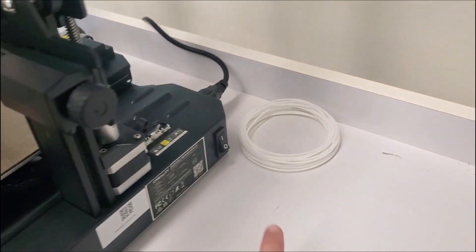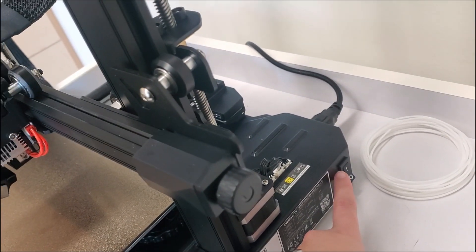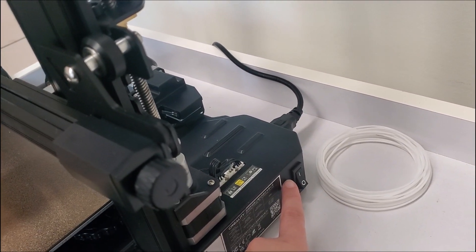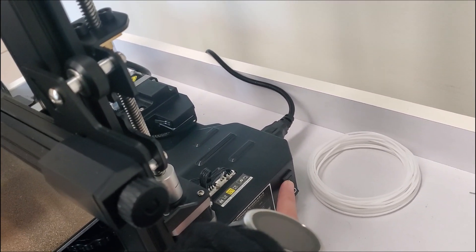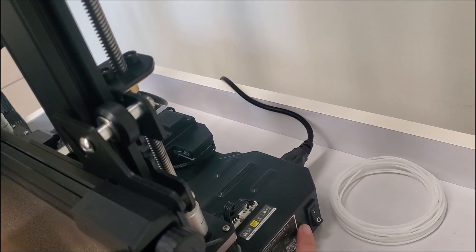Secondly, this power switch is a good emergency shut off. If the printer is breaking, making weird noises, or you're overly concerned about it, flip this switch and that will turn the printer off to prevent any further damage from happening to the printer.